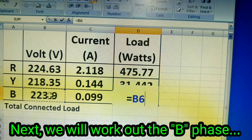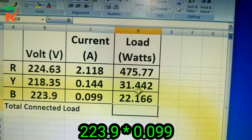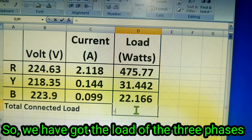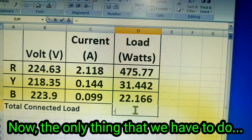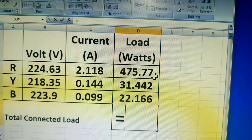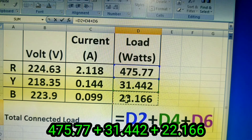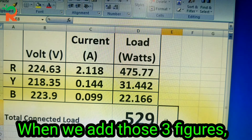Now we are going to work on B-face. The values are 2.099 and 1.66. Now we are going to load in B-face and calculate the KVADs for B-face.